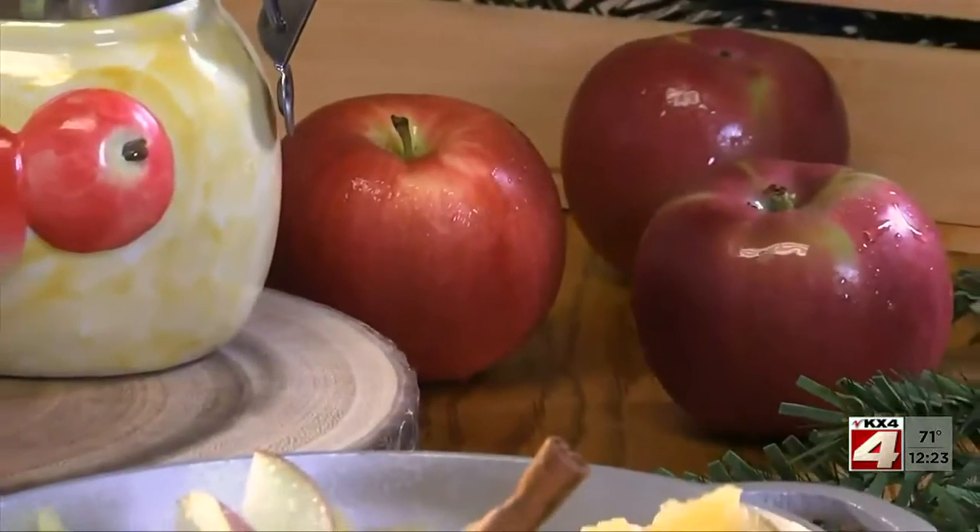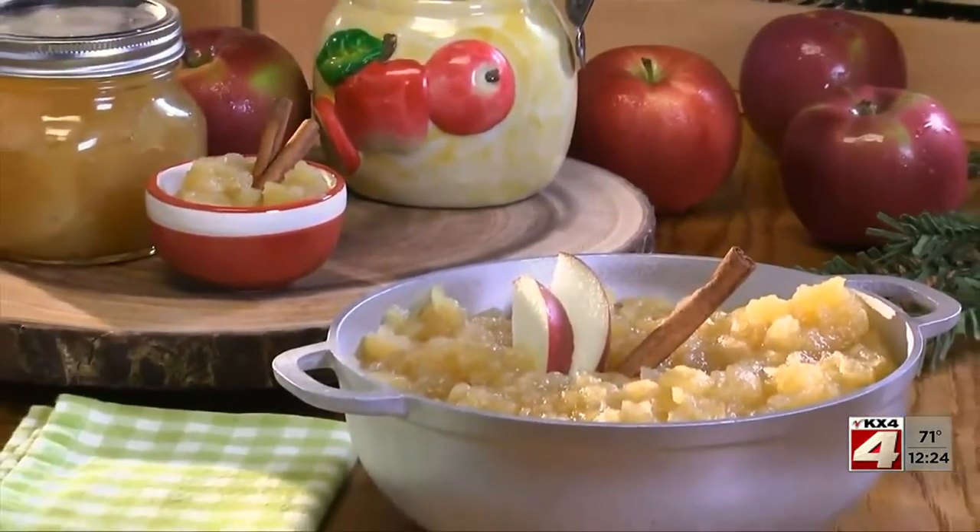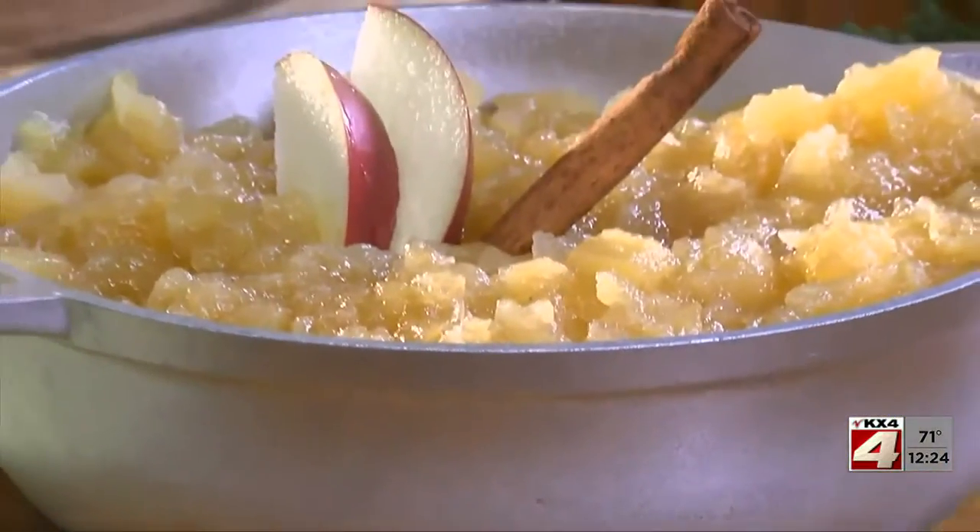Once it's done, you can use your homemade applesauce to dress up everything from pork chops to potato pancakes. Or you can eat it as is, which is my favorite.